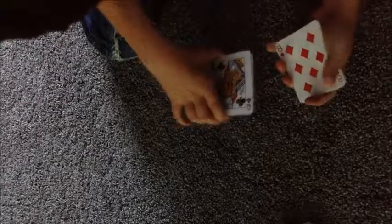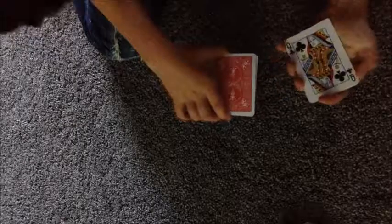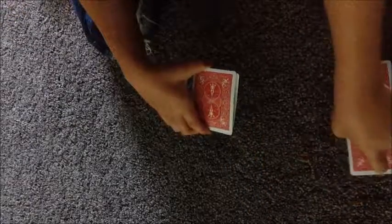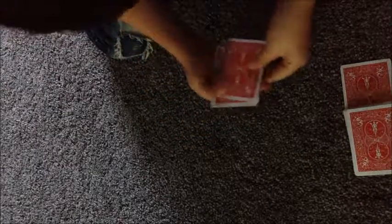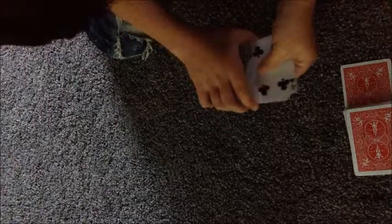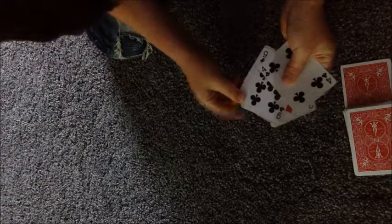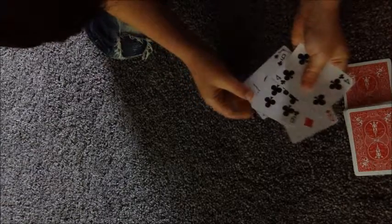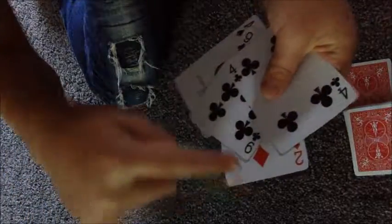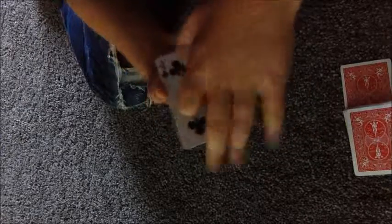Right over here we have the eight of diamonds and right over here we have the queen of clubs — four cards. I'm gonna turn these cards over and take the rest of the cards and put them right on top. Now I'm going to show you the cards we have over here: the four of clubs, two of diamonds, nine of clubs, and the ace of spades.